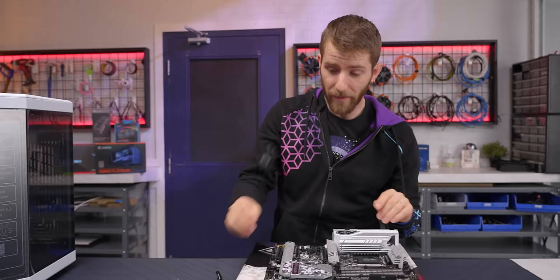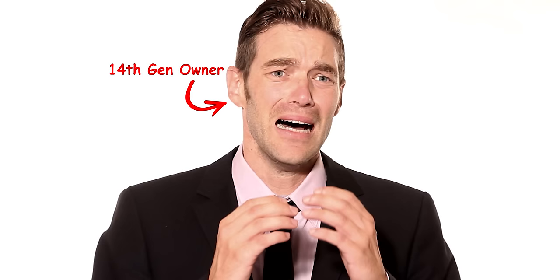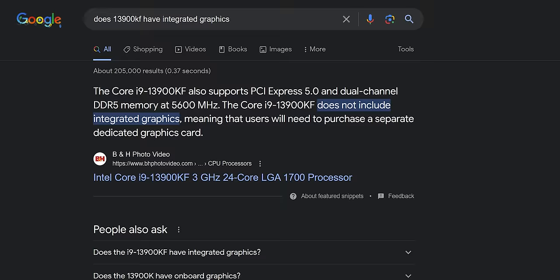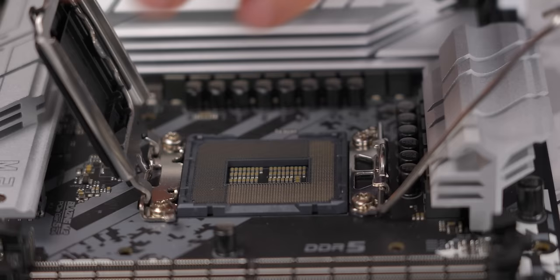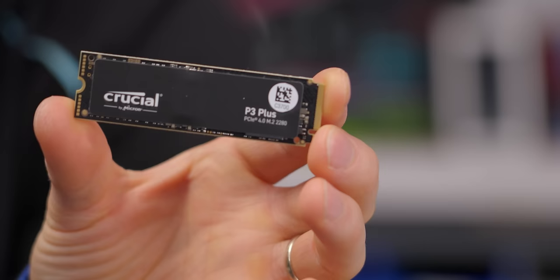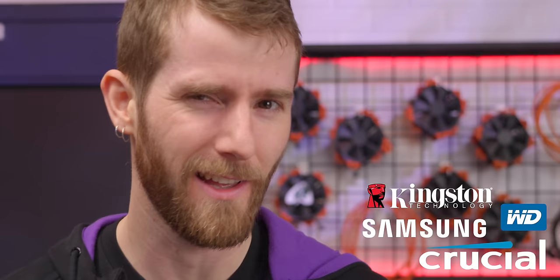We've gone with Intel's 13900K, since 14th gen isn't much faster and we started this project about a year ago. We couldn't go with a KF variant since the built-in graphics are absolutely necessary to drive all the displays connected to this thing. For RAM, we're using two 16GB sticks of Corsair Vengeance low-profile DDR5. And for our boot drive, the tried-and-true Crucial P3 Plus — mainly because there aren't any M.2 drives that have screens on them. At least not yet.